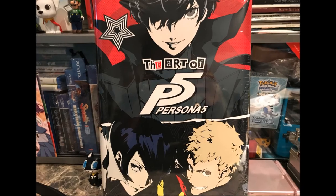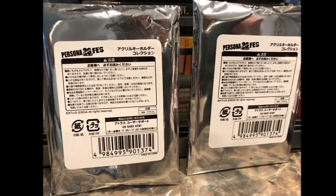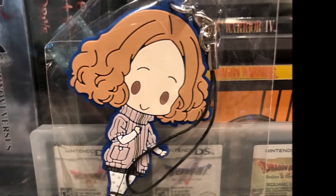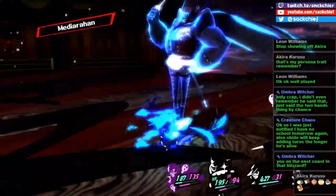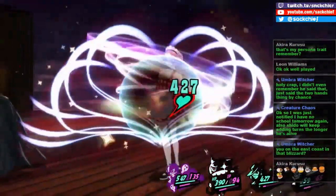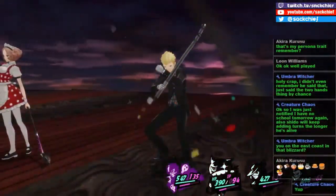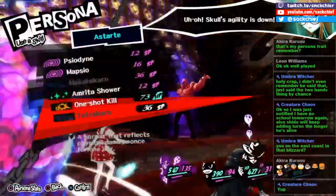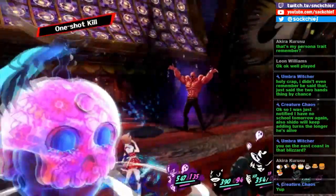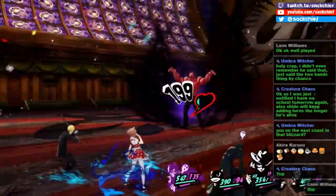If you enjoyed this video, be sure to subscribe for more Persona 5 content, including collectibles and livestreams of my New Game Plus playthrough. I livestream Persona 5 on Mondays, Wednesdays, and Fridays at around 7:30pm Eastern Standard Time. So be sure to catch me around then. Thanks for watching and I'll see you guys next time.